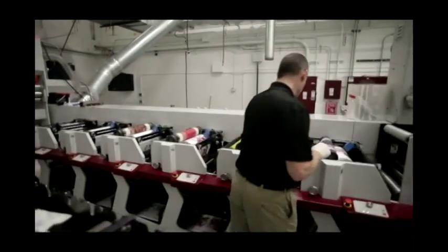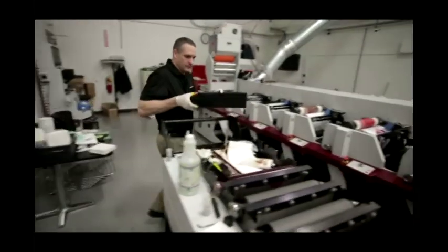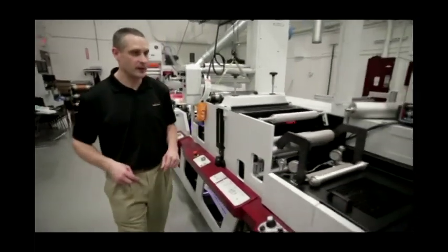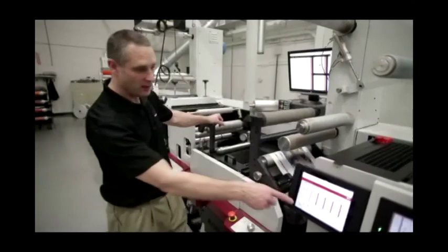Next we're going to put these aside and change out to another ink set. We're going to switch over, keeping the same color sequence, but switch out to another ink supplier. We're running up our second supplier of ink. We're going to fine-tune the registration, verify and make sure we're at 100% LED output.